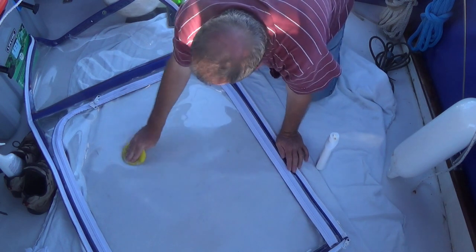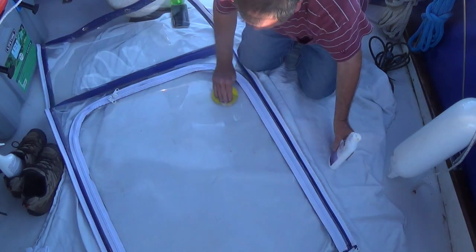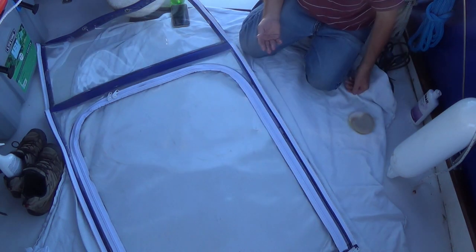After you put this on, we're going to let it dry and we'll polish it back off. Let's let that dry and then we'll buff that back off.